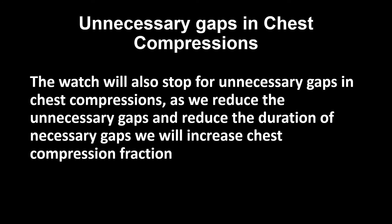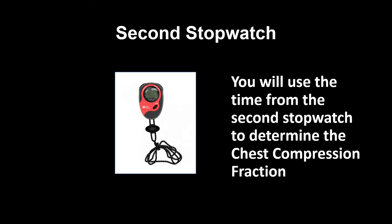The watch will also stop for unnecessary gaps in chest compressions. As we reduce the unnecessary gaps and reduce the duration of necessary gaps, we will increase chest compression fraction. You will use the time from the second stopwatch to determine the chest compression fraction.